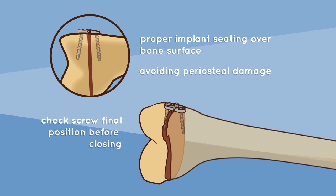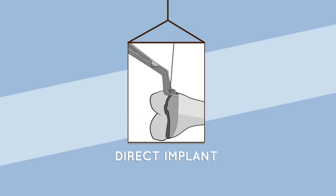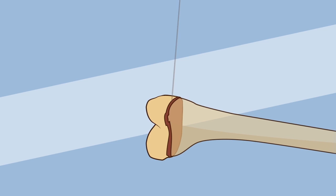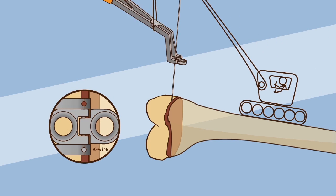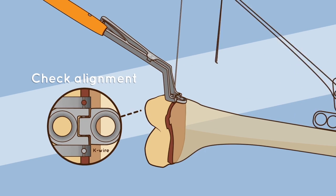Direct implant technique: following K wire placement, select the desired plate using the crock holder and slide it over the K wire. Check alignment of the hinge plate in both planes.